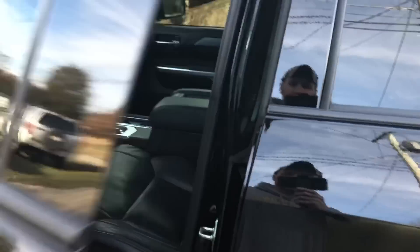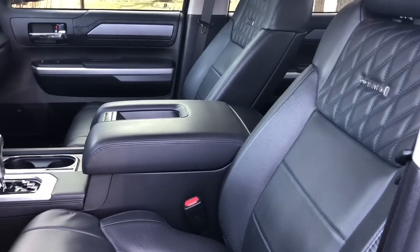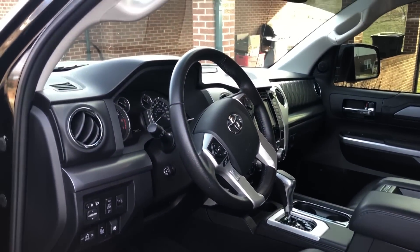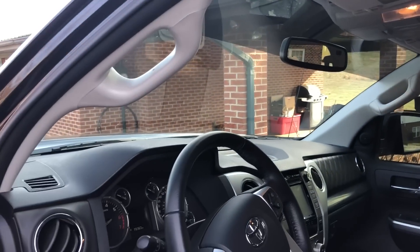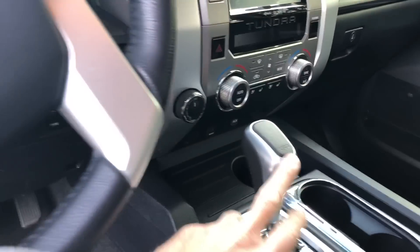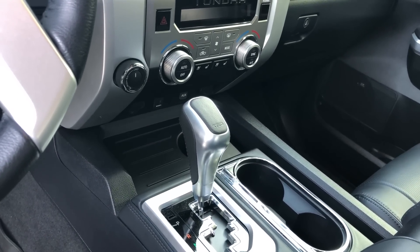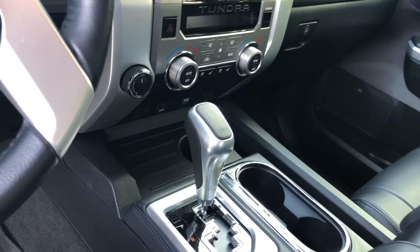Going to the inside — it does have the Lexus-grade leather. It's really soft; it's not like normal hard leather. I had a new F-150 EcoBoost before this and the leather was a lot stiffer. I did install the driver's side grab handle. I don't use it as much as I thought I would, but I really like how it looks. I also installed the TRD Pro shift knob — it may sound stupid, but I think it actually makes it easier to shift into gears.